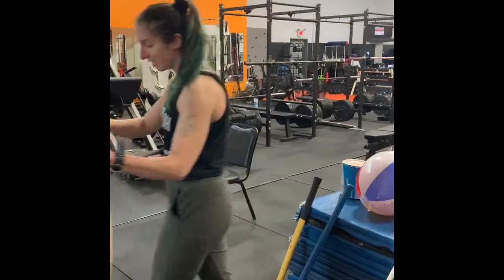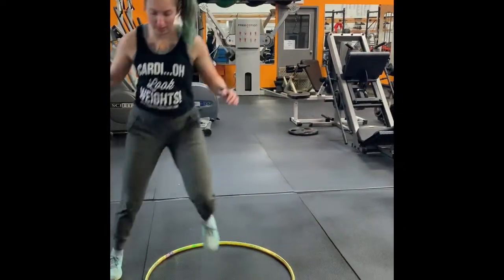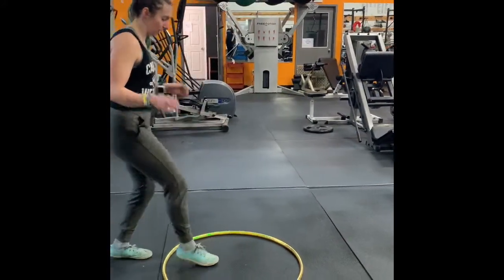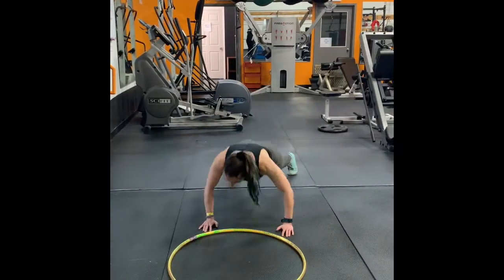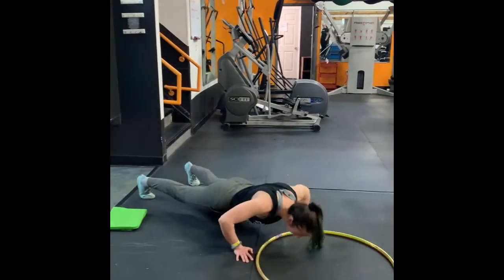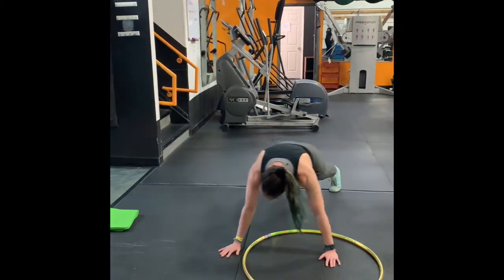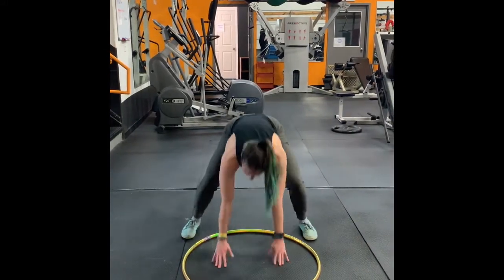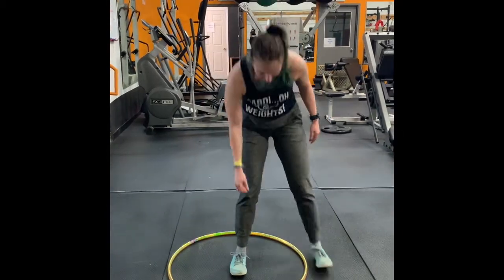Let's do one more with this hula hoop — just some coordination stuff. You can do step outs, out and in, some taps, working around it. We can advance it by doing a moving push-up and guiding your body around the hula hoop. Or even with planks, you can step out in different directions. Legs or upper body focus with those coordination drills — and you can do a lot of abs with those too.